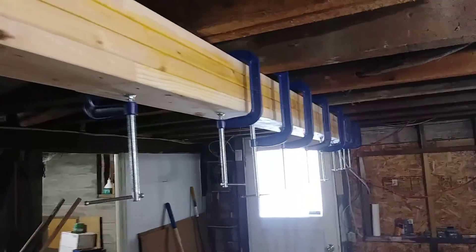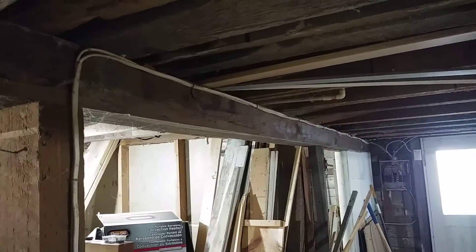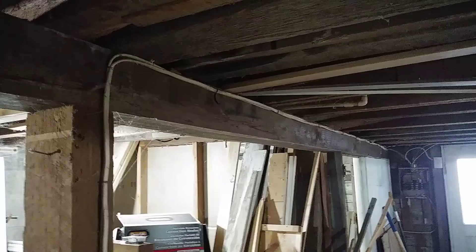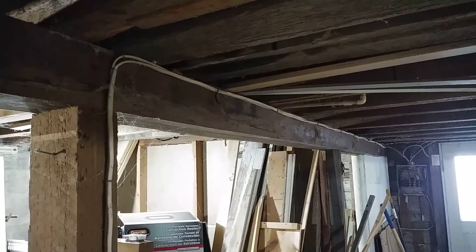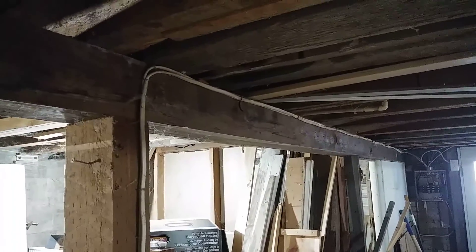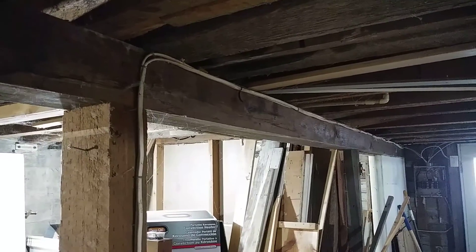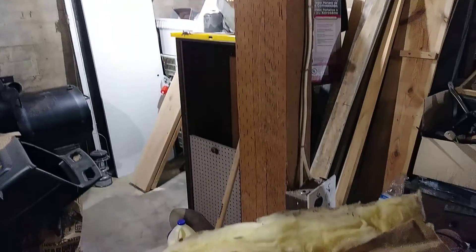For comparison, let me show you an existing beam in the structure. This beam, which spans almost exactly 20 feet, is part of the original construction. It is a single-piece wood beam — a 6x6 spanning 20 feet — visible from the downstairs unit of the two-story garage. There are two cars parked above us, so this beam is required, including this center post that supports it, which you see here.